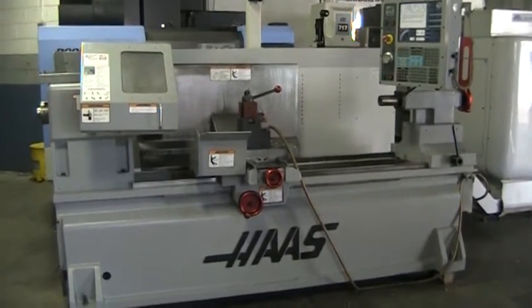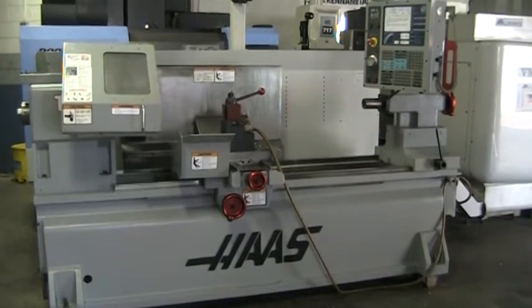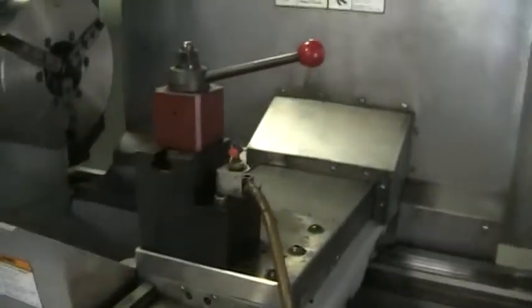This is a video inspection of the 2006 Haas TL3W. We're just going to run it through its paces real quick.